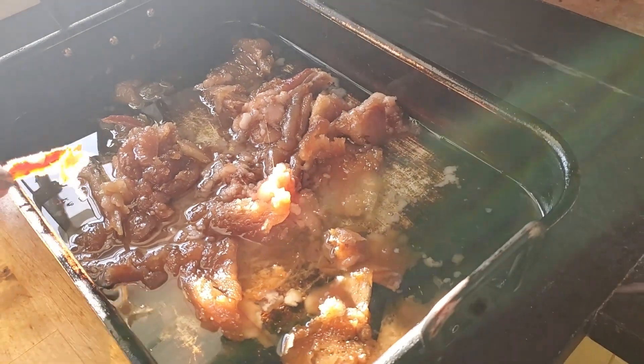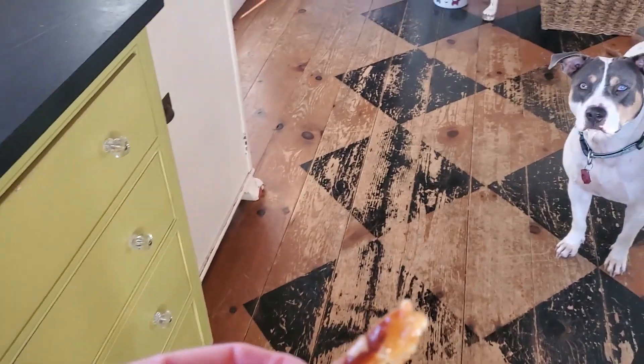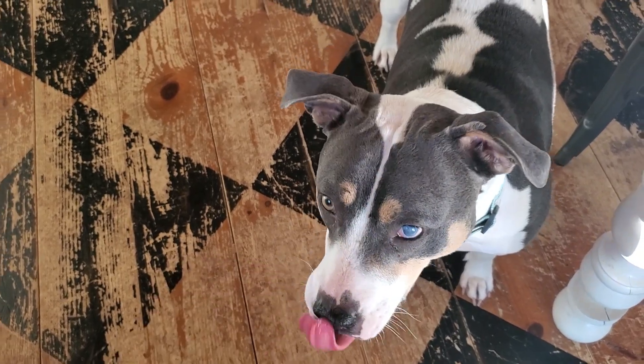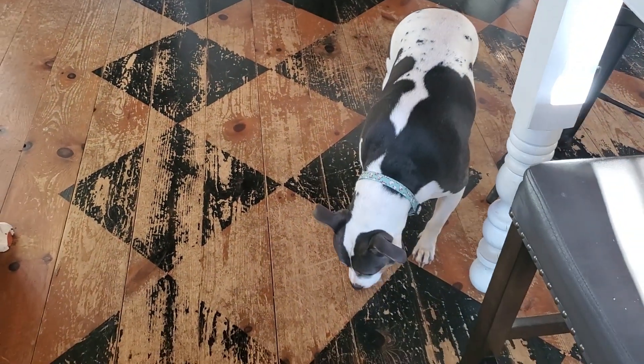There are still some meaty pieces in there. Belle, do you love it? She loves it. Good girl — not too much, just a little bit every now and then.